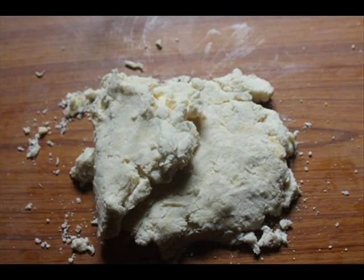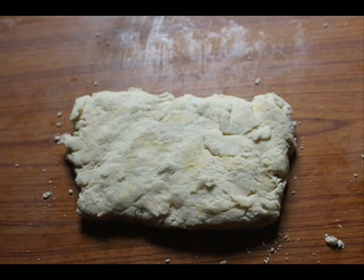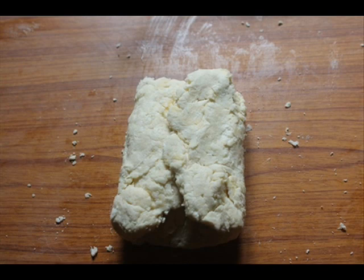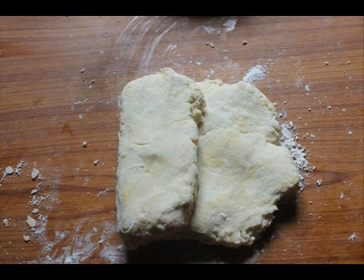The dough will be a little bit crumbly but don't worry, it will come together. Fold it from one side and then from the other, then turn it again, flatten it, and fold it again. You have to keep doing this three times — as you do this, the dough will come together and give you the perfect biscuit. By the third time, you can see the dough is now manageable.